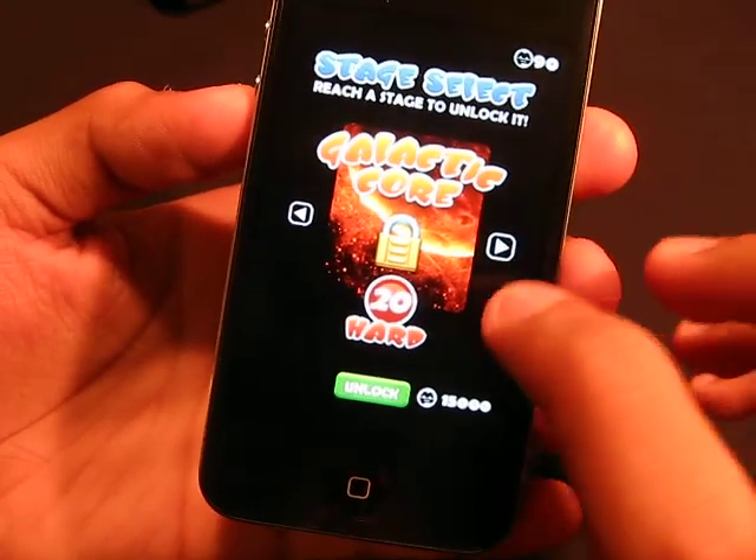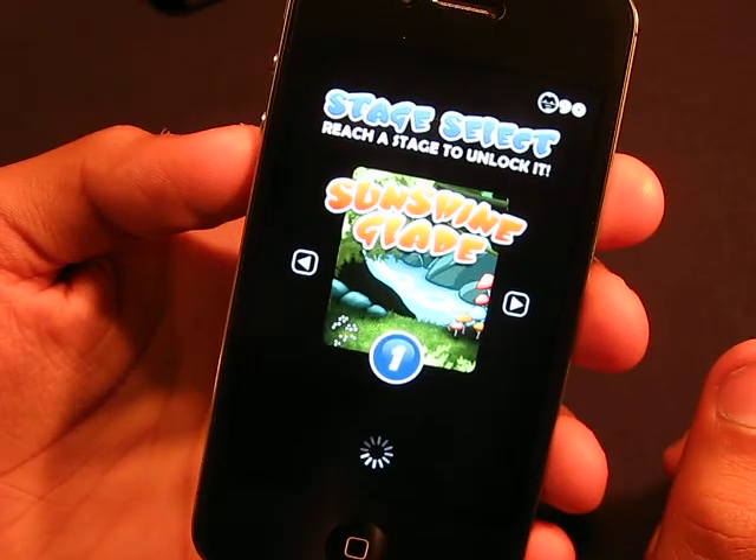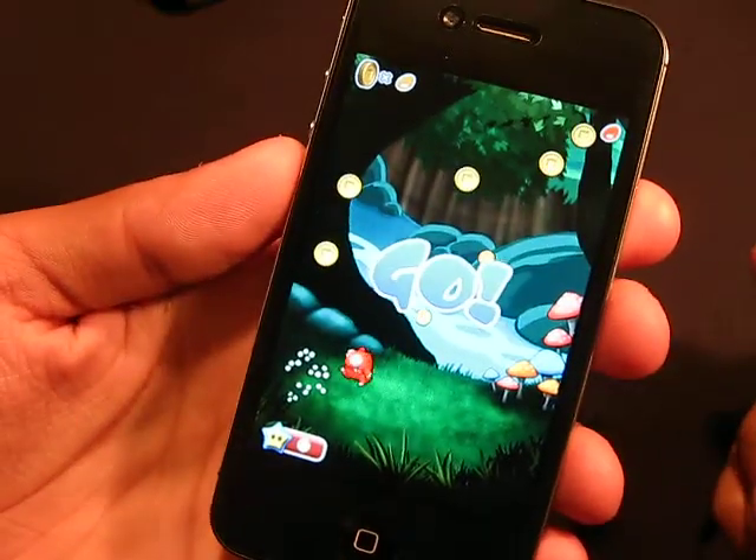Yeah, as you see, 20 levels. It's great, it's awesome. So we'll try to beat this level here — Sunshine Glade — that's what the level is called.